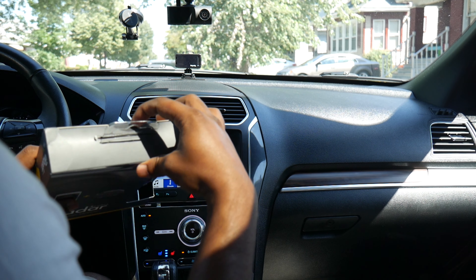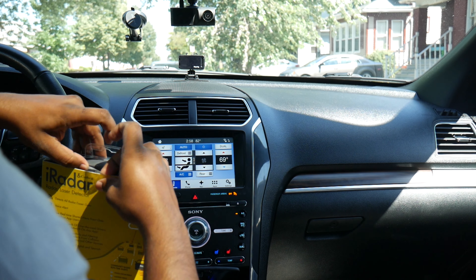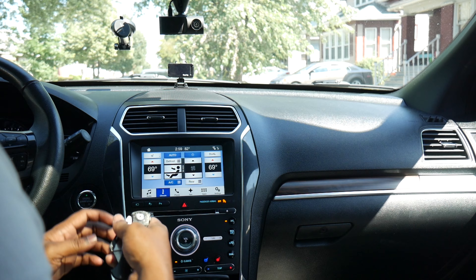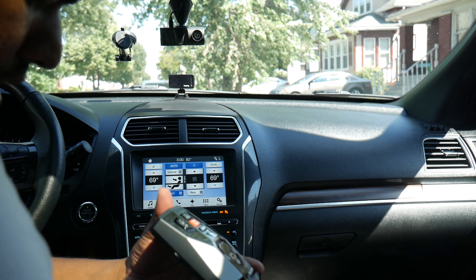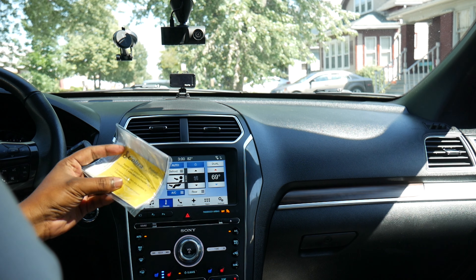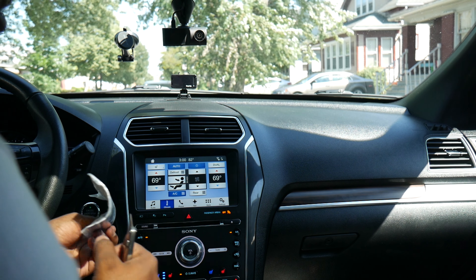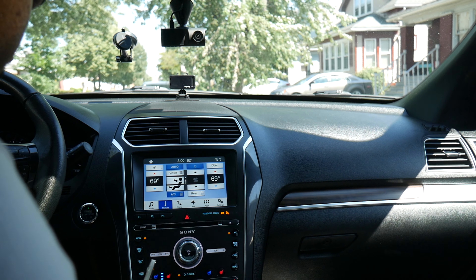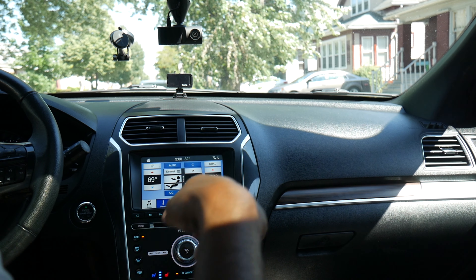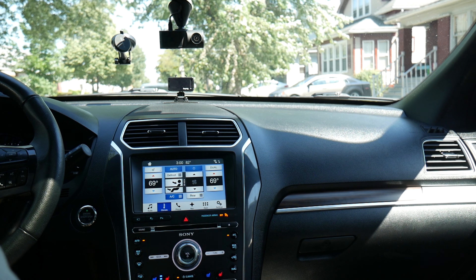So let's go ahead and open this up. You definitely need a knife to open this. It's actually pretty lighter than I thought, which is good. Here's a bunch of paperwork — product registration. Make sure you register the product for warranties and all that. I'm going to put the knife away and get everything out of the box.